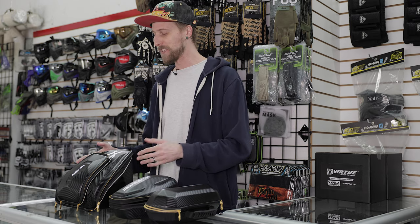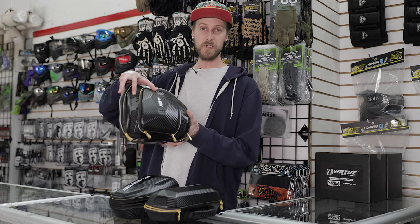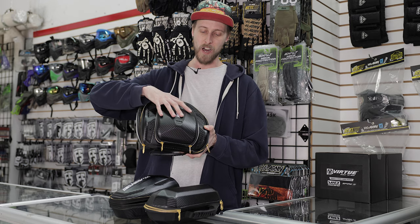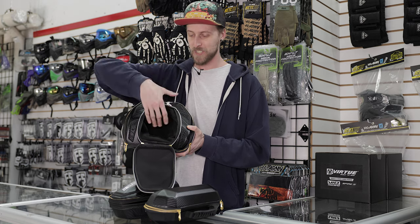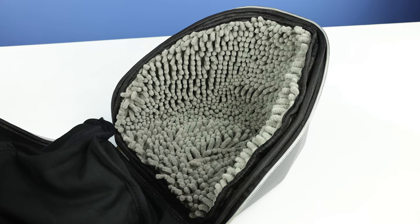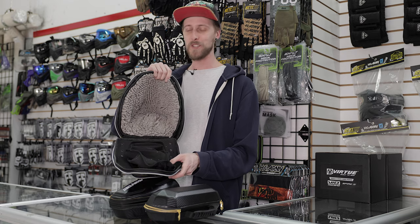And now we get to the really cool one that actually really impressed me, which is their mask case. In terms of aesthetics it's pretty cool. It can let moisture out, which is nice. And in terms of the lens pocket, it is absolutely gigantic — like it's huge. You could probably almost fit a whole mask in this pocket. So no matter what lenses you're using, you can just get them in there.